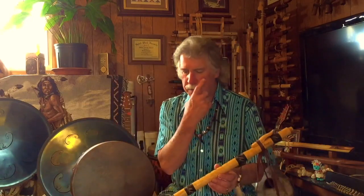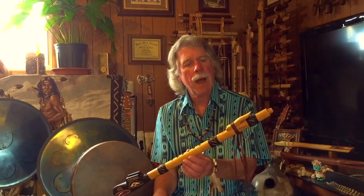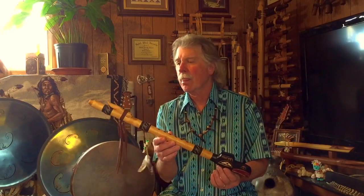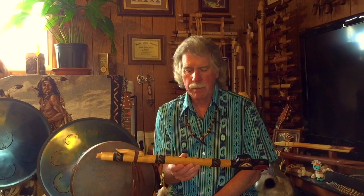Hi, this is Brent Adams, multi-instrumentalist. I wanted to share with you today a flute that I just received, and this is from Makwa Flutes, Stephen Rensink, someone that I wasn't familiar with until I saw a couple of posts about some of his flutes.